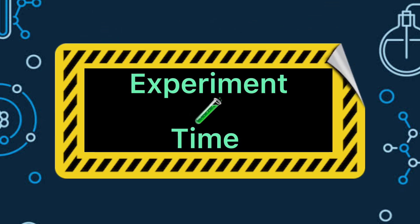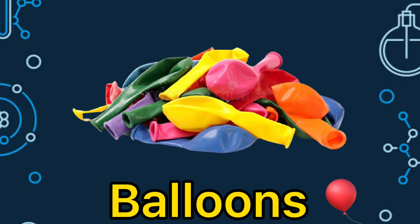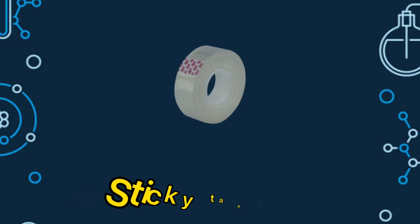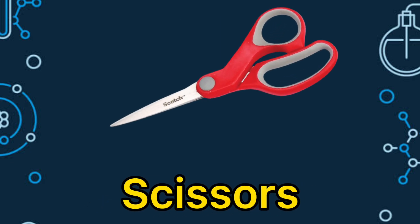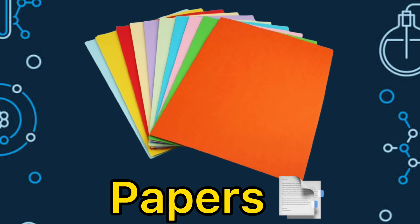Let us now proceed with our experiment. The materials we need are the following: some balloons, drinking straws, sticky tape, a pair of scissors, and papers.